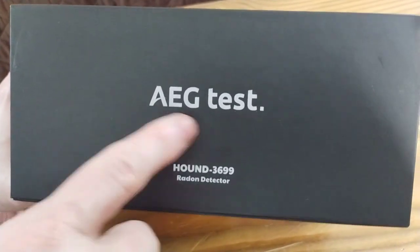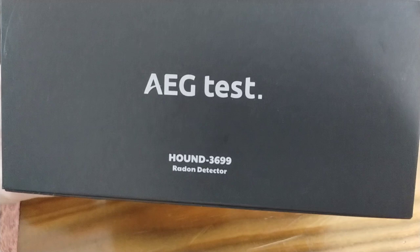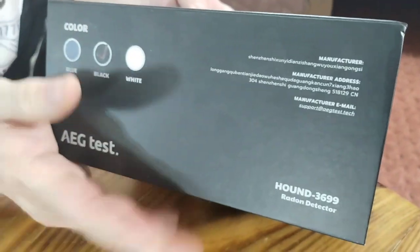Once again, this is the AEG Hound 36999 radon detector. It comes in either blue, black, or white. As you can see, this one's black.